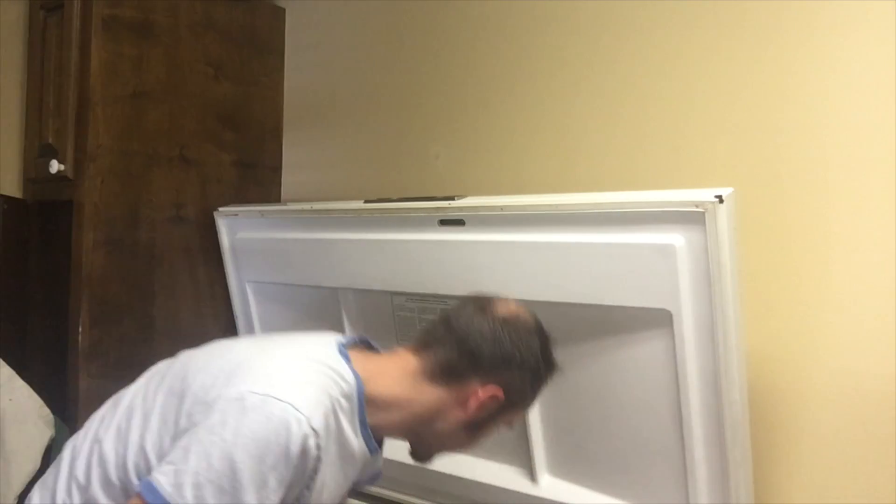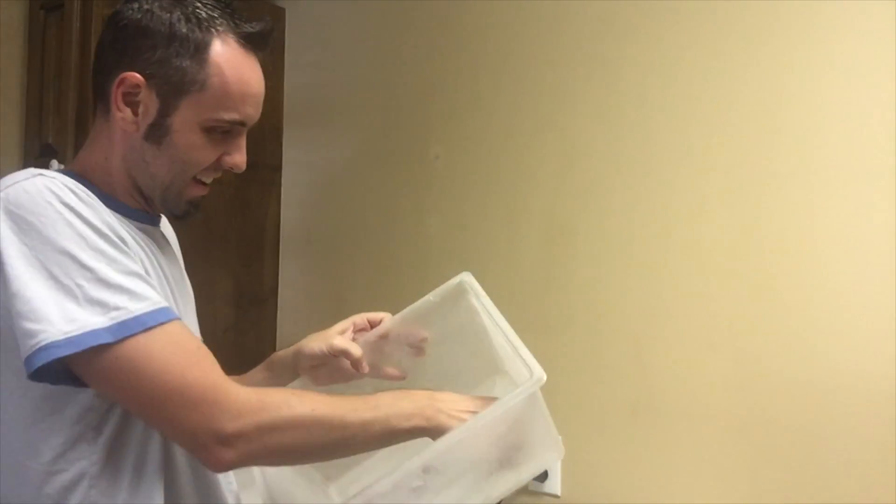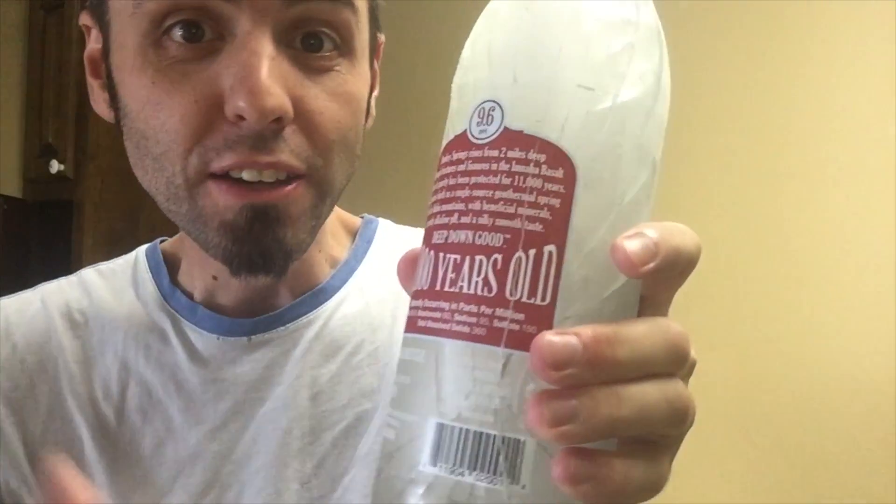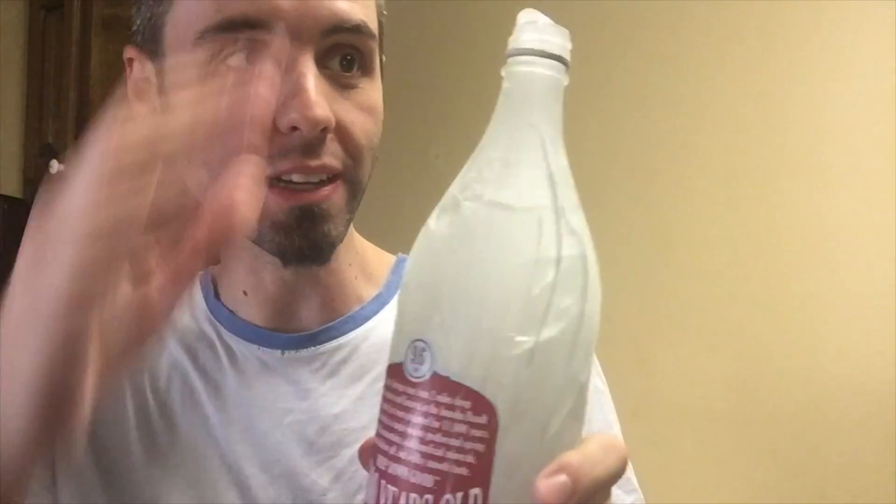Alright guys, it is 48 hours later. Let's take a look at our bottle that we put into the freezer with the water in it. Whoa! Look at this! Can y'all see all the cracks in the bottle there? What happened is the water expands whenever it freezes, thus cracking the bottle because it was sealed tight. It's been 72 hours now and the brick has cured.